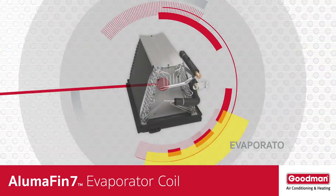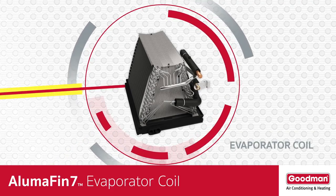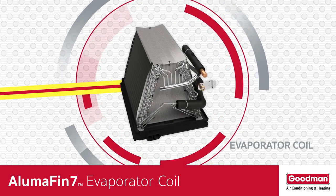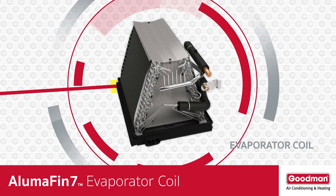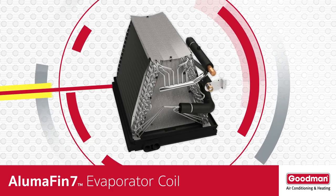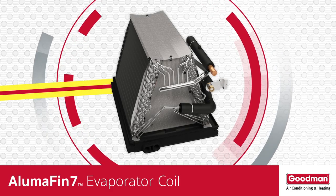So now you know that the evaporator coil is the real star in a split system central air conditioning or heat pump system. Given the importance of an evaporator coil to your home's central air conditioning system, let's take a closer look at a special evaporator coil.